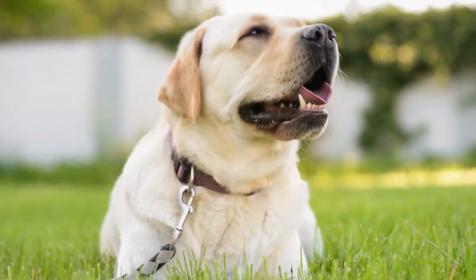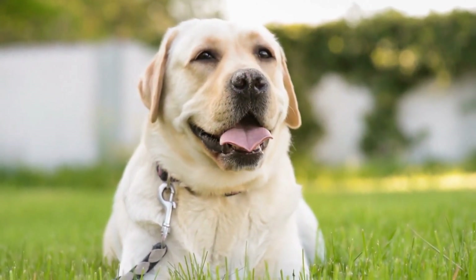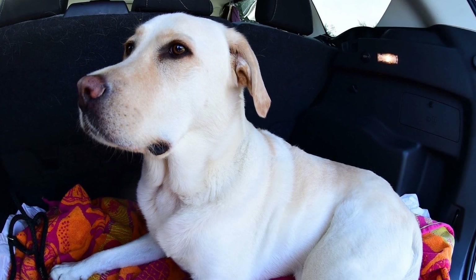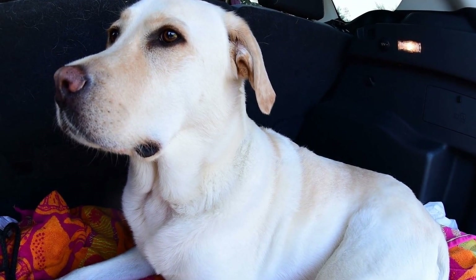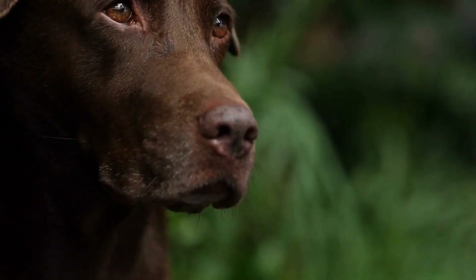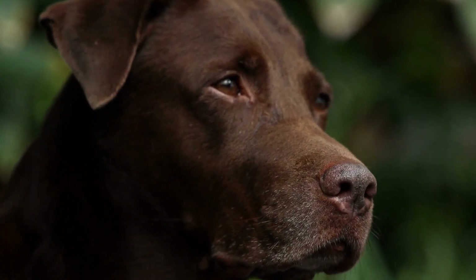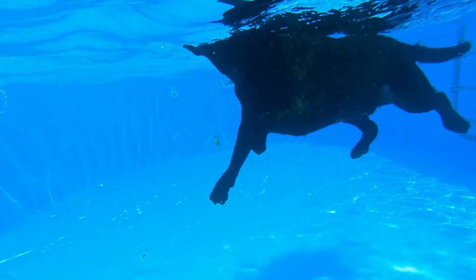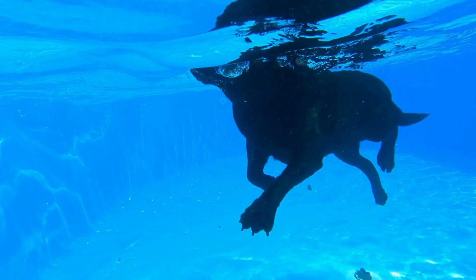4. Water-Resistant Leash. Labradors have a natural affinity for water, thanks to their love for swimming. Therefore, it can be beneficial to invest in a water-resistant leash for activities such as beach trips or swimming sessions. Water-resistant leashes are usually made of materials that are quick-drying and do not absorb water, preventing them from becoming heavy and uncomfortable when wet. Additionally, these leashes often have features such as a comfortable grip and corrosion-resistant hardware to withstand the elements.